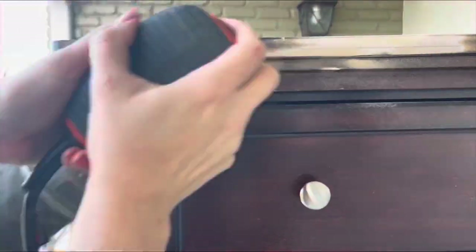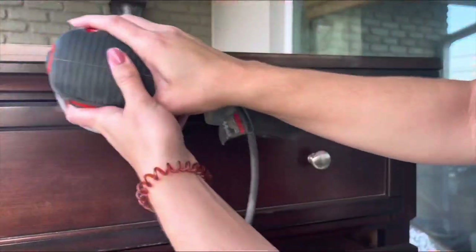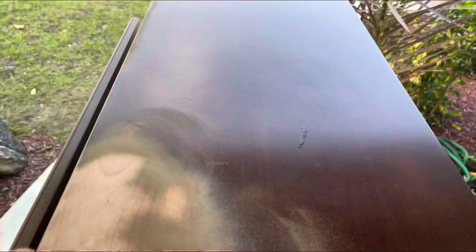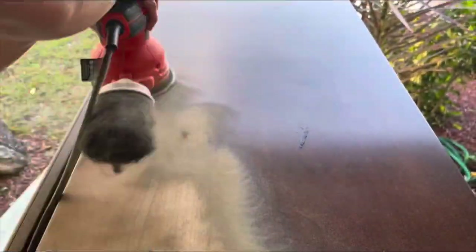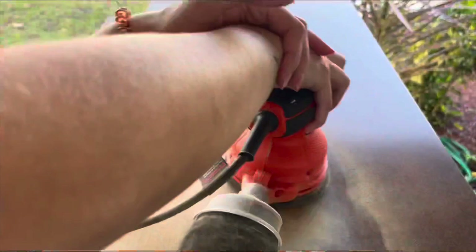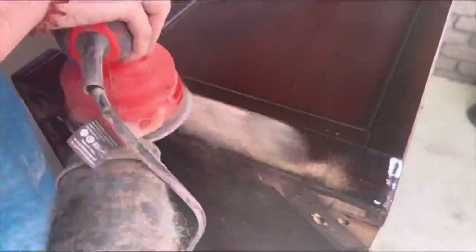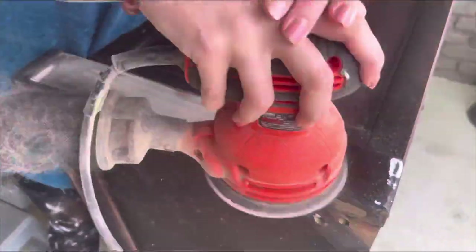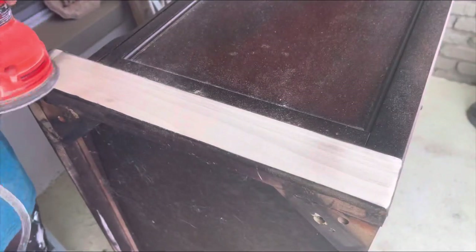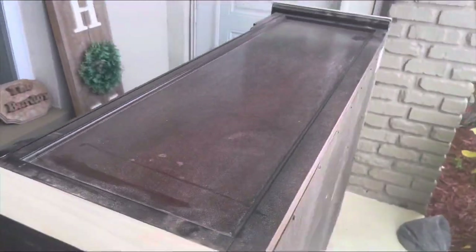I was extremely curious to see what kind of woodgrain we were going to have underneath this dark finish. It was really stubborn to take off, so I started off with an 80-grit sandpaper and then worked my way up to a 120-grit. My original plan was to stain the top of this dresser to match the nightstand, but as you can see later on in the video, I did change my mind. I went in with that 80-grit sandpaper on all the spots that I was sanding down to raw wood in order to stain it, and I only scuff-sanded all the spots that I was going to be painting with a 120-grit sandpaper.